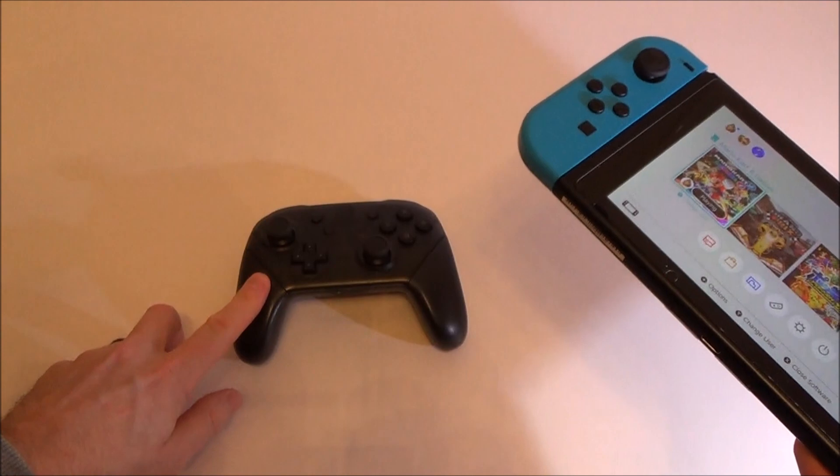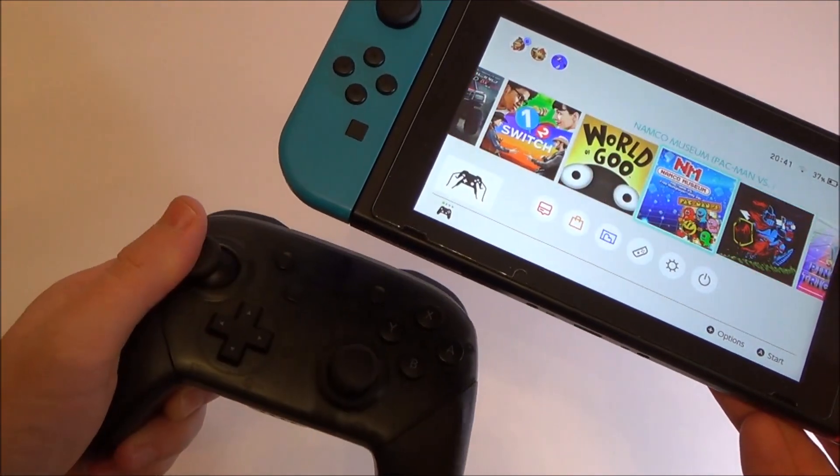That will not only turn it off on the Joy-Cons, it will also turn it off when you're using the Pro Controller as well.